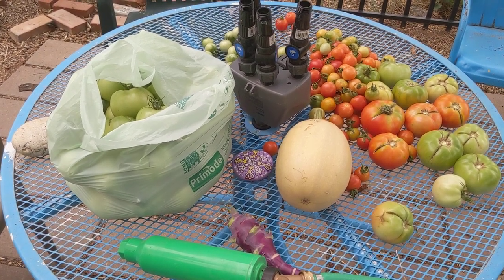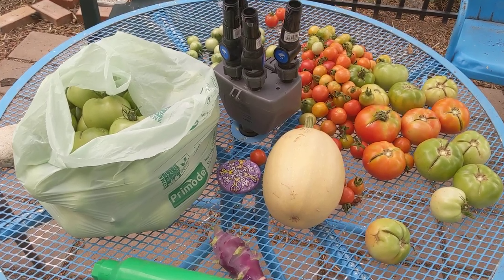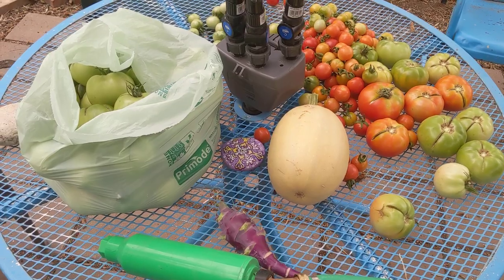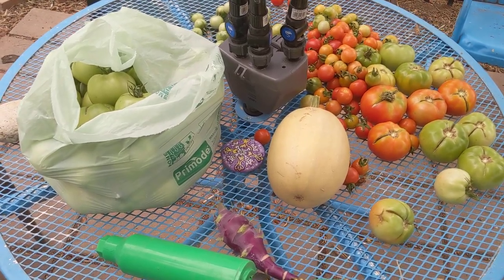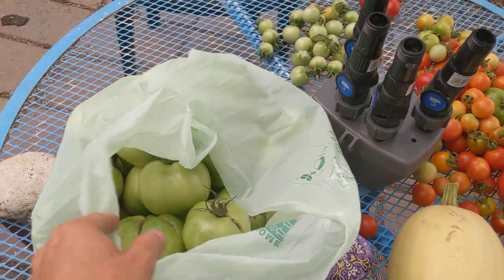This is a quick video over at the Pueblo House Music House community garden in Pueblo, Colorado, where I've used algae grow in the soil to grow all these tomatoes. There's a whole bunch of green ones that I've picked.